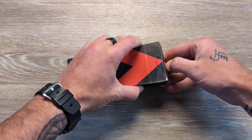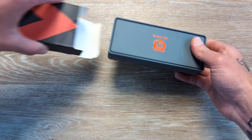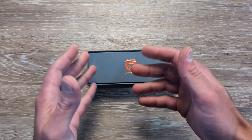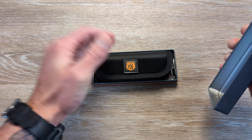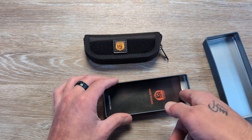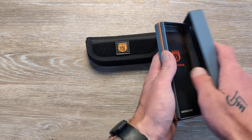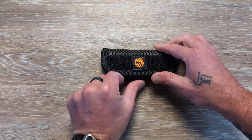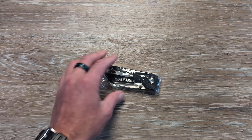Huge shout out to Vosteed for sending this in for us to take a look at. We have their tin. I've come to the conclusion that, because they have a bunch of different packaging, the tin typically means it's a mid-range knife. Within the tin we're going to have a pouch. Their premium stuff comes in the orange hard case, and then you also have their basic stuff which still comes in a zipper pouch. Underneath here we'll have a sticker and a microfiber cloth. You have a removable RE there, just in case you've never seen Vosteed's unpackaging.